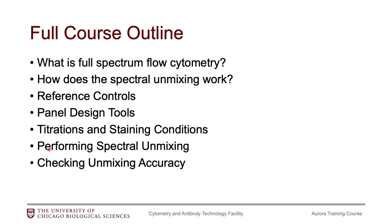Then I have some notes on how to do titrations and some things you need to know about staining conditions to prepare your samples for the Aurora. We'll talk a bit about the software, which is called SpectroFlow, and how SpectroFlow does the spectral unmixing. And then we'll talk about how to check the unmixing accuracy.